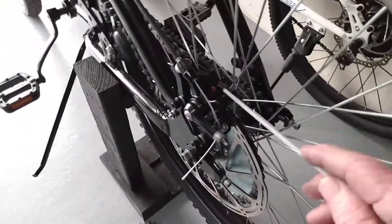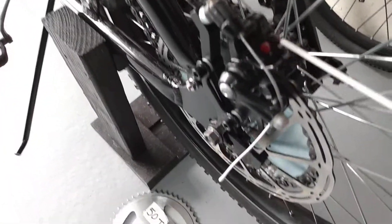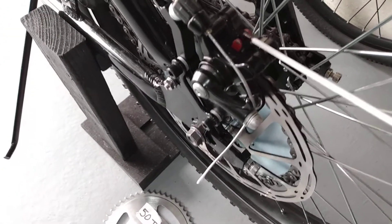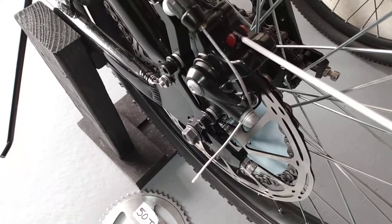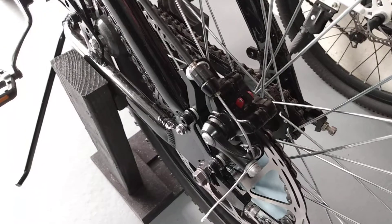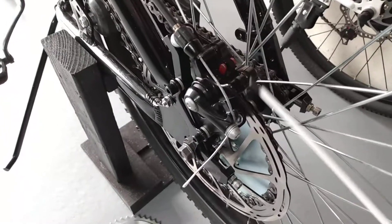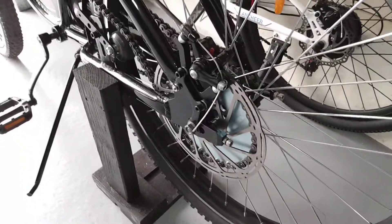For you guys that have Fat Moto stock mechanical calipers — you want to get new brake pads. These pads are the same as Tektro — T-E-K-T-R-O — model 10X. So if you buy Tektro 10X pads, that's what fits. It took me a while to figure that out.